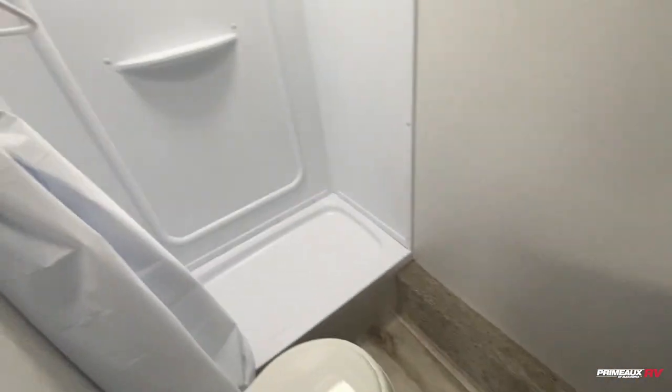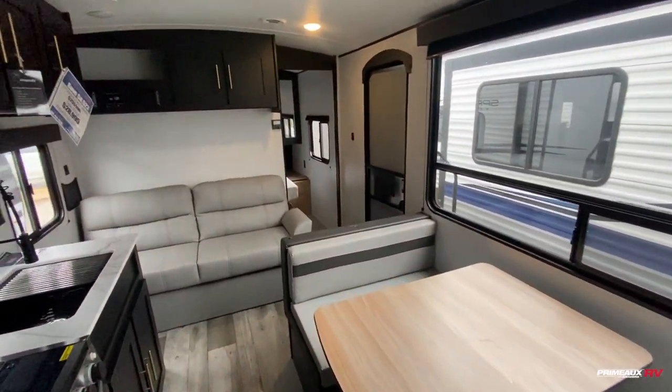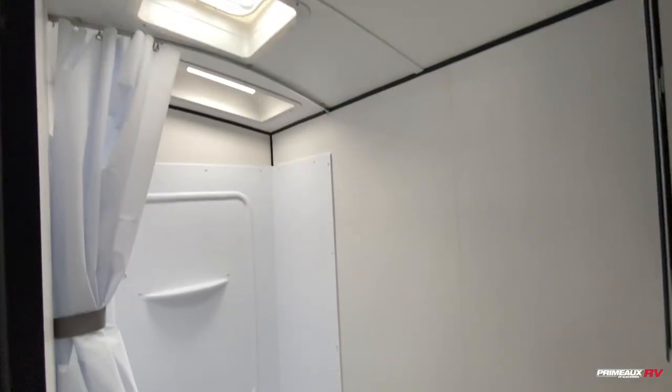Toilet down below, and then you kind of have this elevated shower here with a skylight up top. Really nice bunkhouse trailer — let's take another look at everything and step outside.